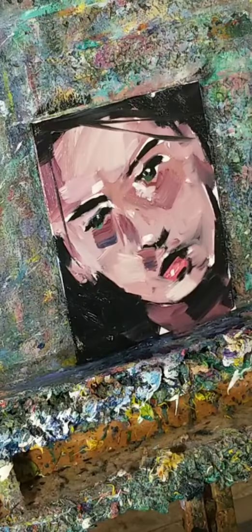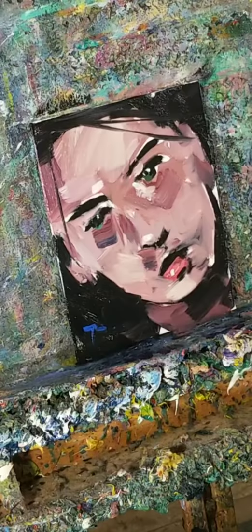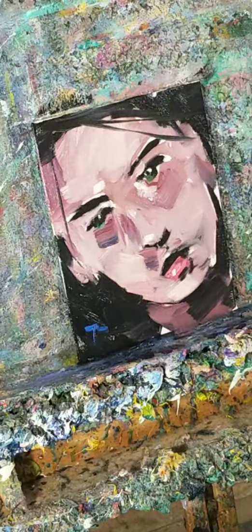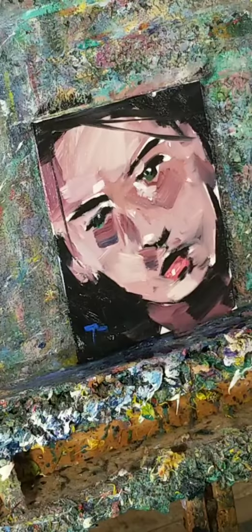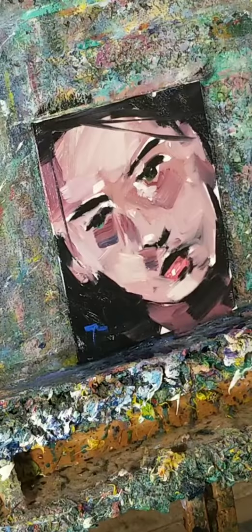Do I throw pieces out? No, only when I get angry. I have moments where I get upset with a painting and throw it out — not because the painting is bad, but because in that moment I think it is. When I look back, the paintings are never bad; it's just how we feel about them. I do have those moments, I just don't record them.